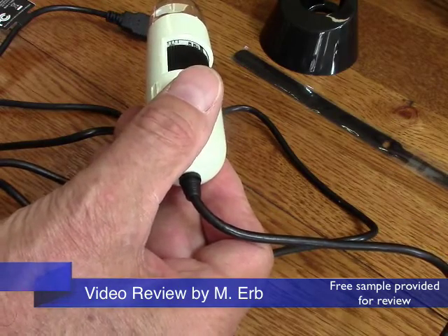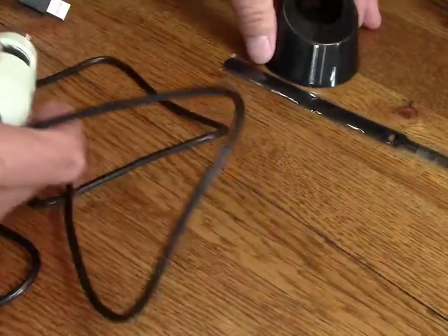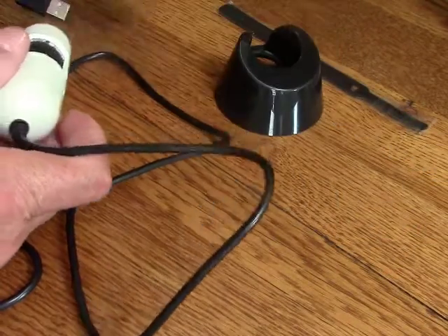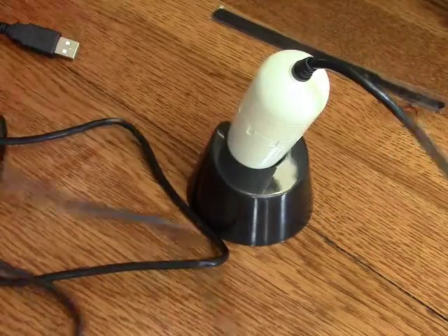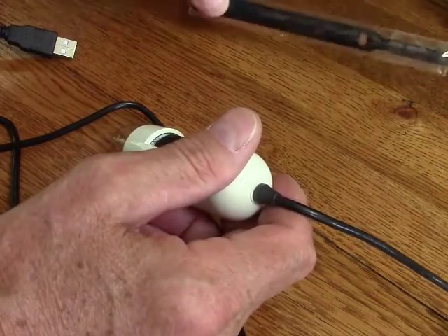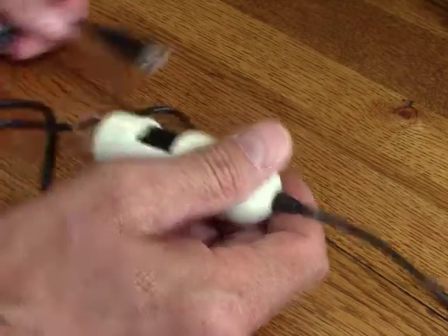It lets you get up to 230X magnification and it only comes with a couple of little accessories. This is just a simple plastic stand that you can store this in when you're not using it. And then they give you a cord management wrap that you can use to keep the cord tidy when not in use.